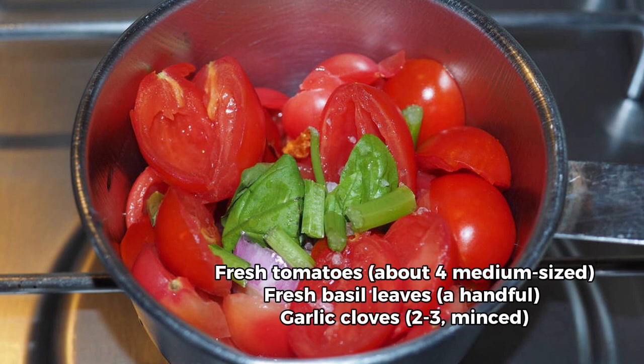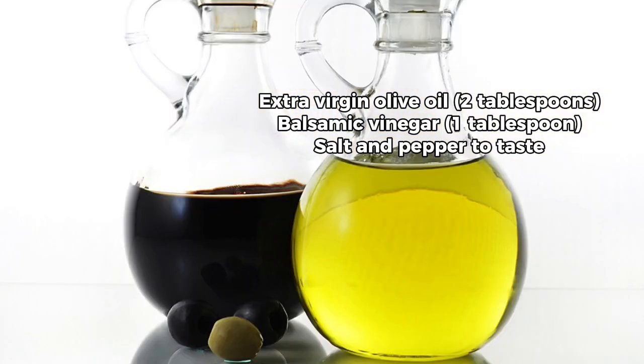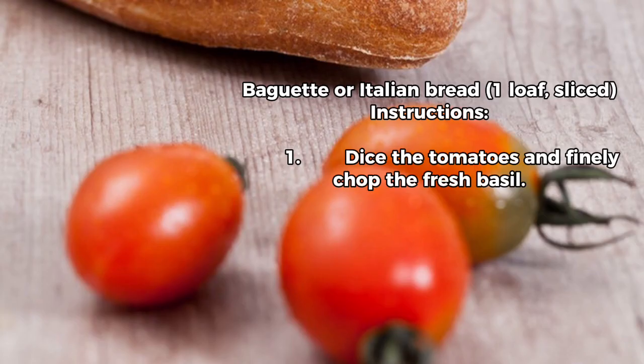Minced. 4. Extra virgin olive oil, 2 tablespoons. 5. Balsamic vinegar, 1 tablespoon. 6. Salt and pepper to taste. 7. Baguette or Italian bread, one loaf, sliced.